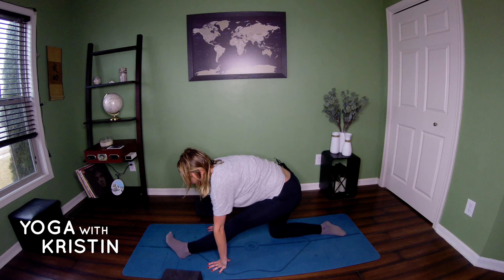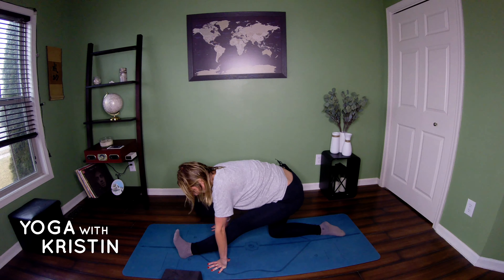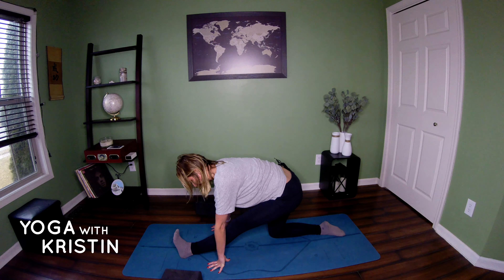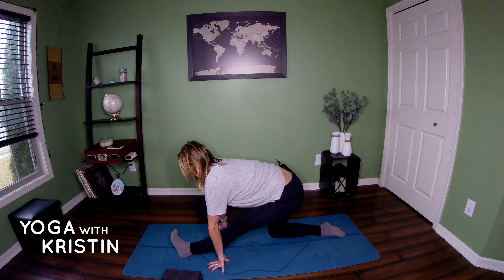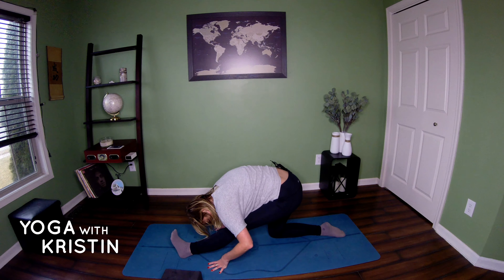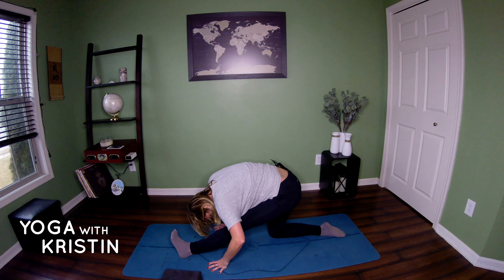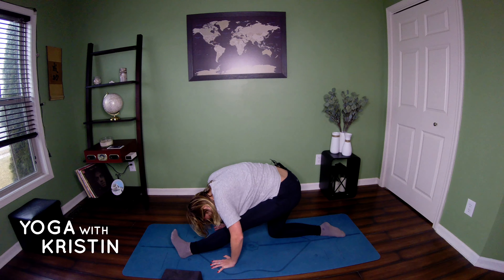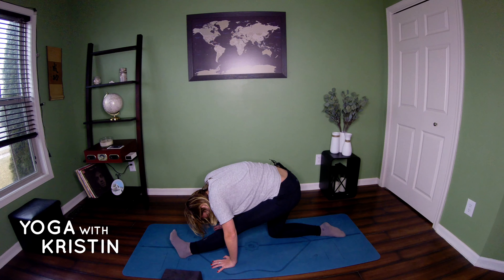Taking your hands behind you, opening up that chest, just opening that heart one more time. It's good to make sure we're taking care of our upper body as well, since that is also involved in running. If you're not able to clasp your hands like this, you can always use a towel to hold behind you. If you have shoulder issues or they're tight, keep that in mind. Releasing your hands, coming forward.